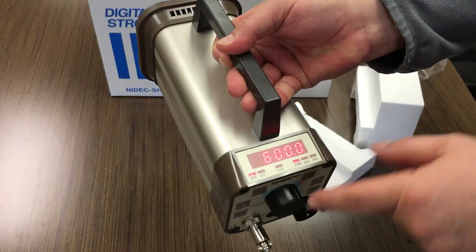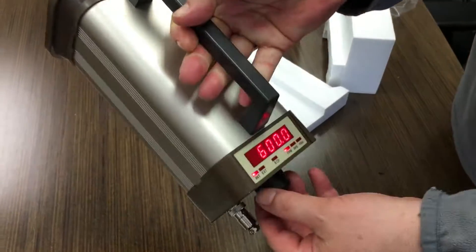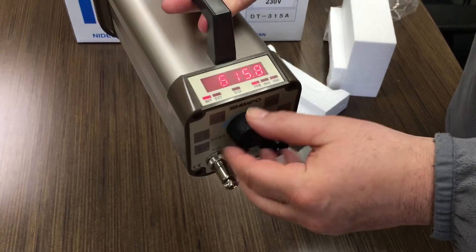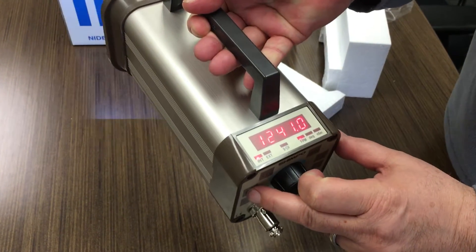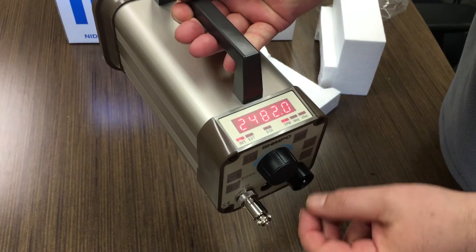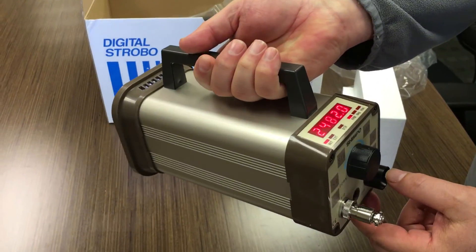The power key turns it on, the unit is flashing. Adjust the flash rate, press the times two key to double. That's the DT315A230V.